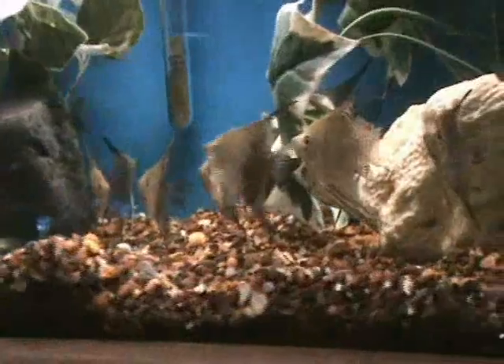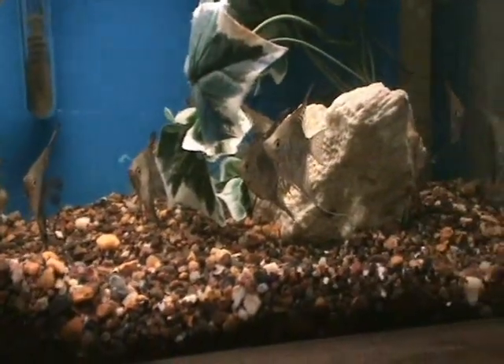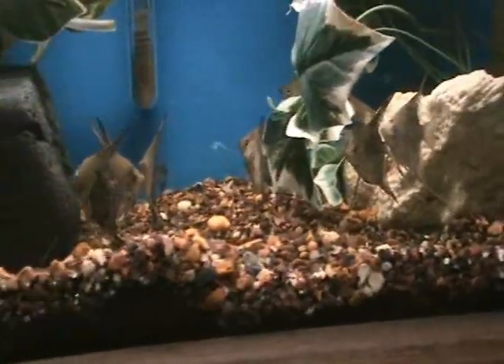Nice leopard angels here, about half-dollar body size on these. Another good community fish, do well in tanks with anybody that's not aggressive.